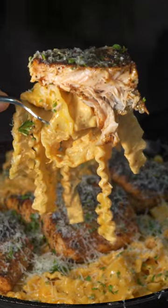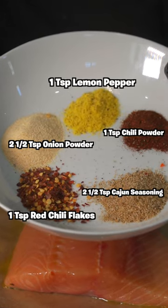If you're a fan of pasta and salmon, this is a recipe you don't want to skip. Slam down a pound of salmon, then add some oil on top.